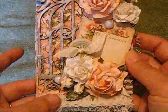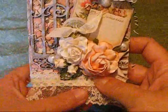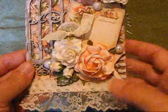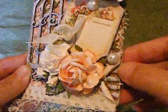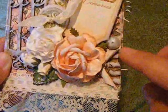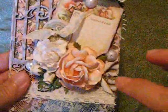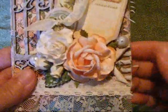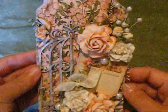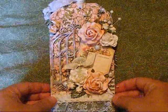I inked the edges with Victorian Velvet Distress Ink from Tim Holtz Ranger. Then with some of the paper here, I peeled off some of the cardboard to show the ridges underneath and then gessoed that. Over those spots I cut the paper and curled it back, and then I gessoed all the way around the edge of the tag.